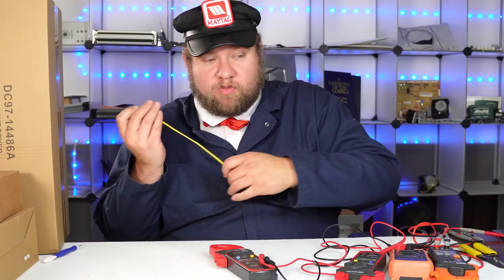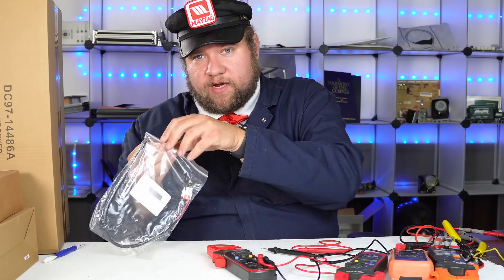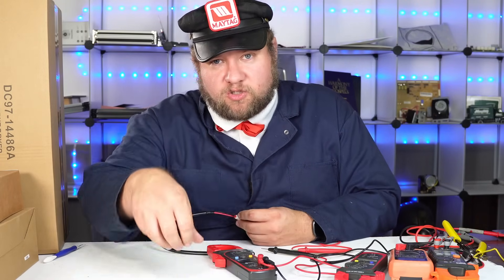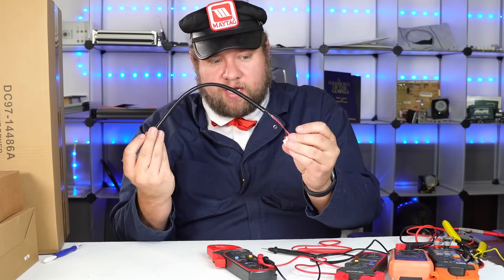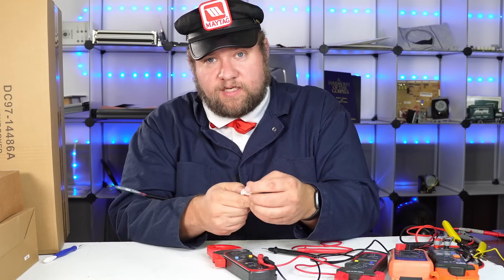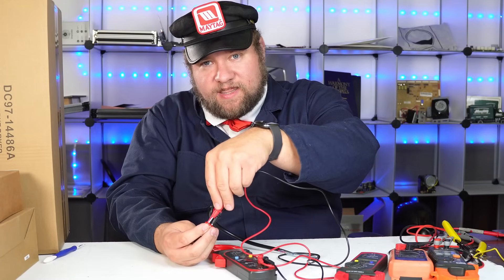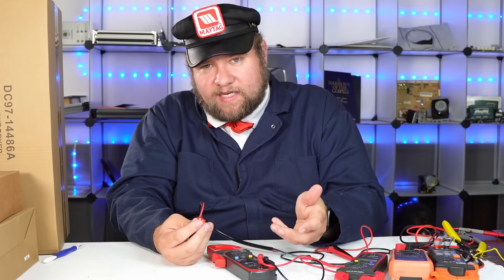I have a Samsung thermal fuse here for a refrigerator. This is a thermal fuse that would stop working altogether if your refrigerator overheated - it's a safety feature to make sure your refrigerator doesn't catch fire. If it pops, you're not going to get a signal. Pro tip: if you don't think the leads are going to fit in the front, fit them in the rear. You'll take your leads, put them in on the rear side where the metal connections are, and we should get a signal. It's beeping.